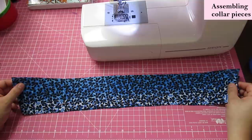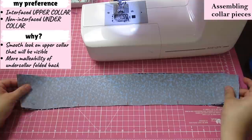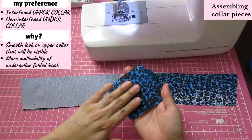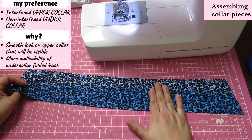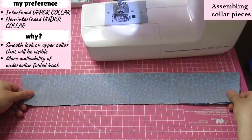In different pattern instructions you'll find differences — some say to interface the under collar, some say to not interface the upper collar. It won't change the sewing construction, but I like to interface the upper collar because that is the one that's visible when you wear the shirt or blouse. When that piece is interfaced I find it smoother. Also, the under collar will be folded towards the back, and I think it being softer and easier to bend is nicer than a more structured under collar.